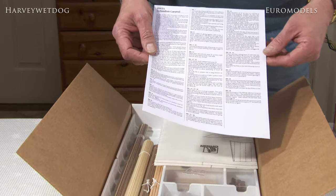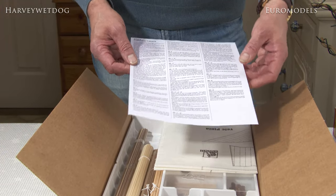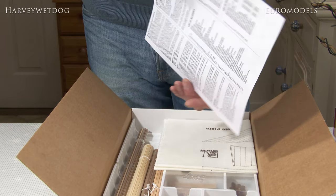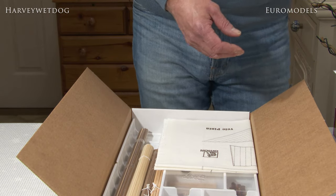For UK or American customers — any of the English-speaking world — you get a separate helpful translated guide for the instructions there in English.